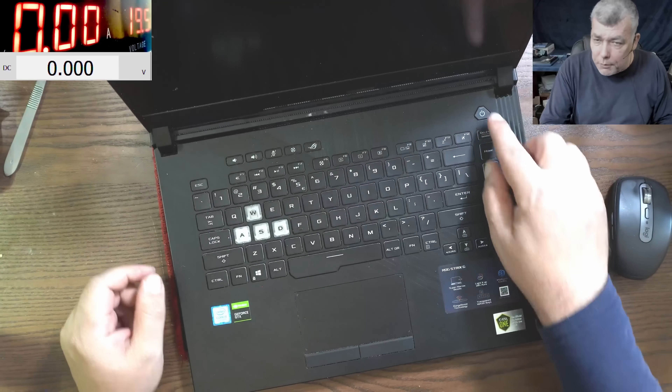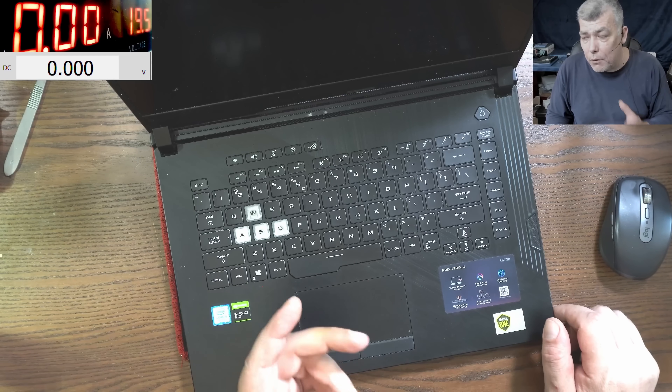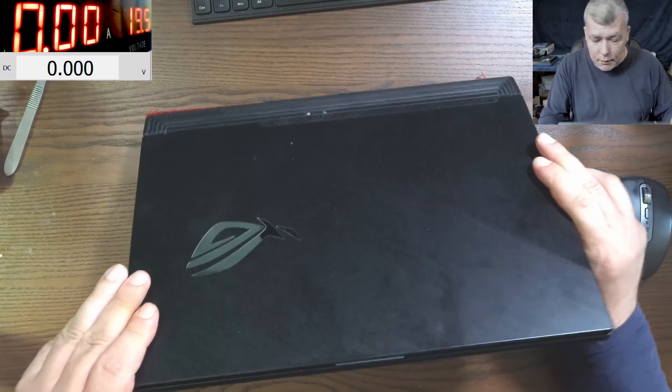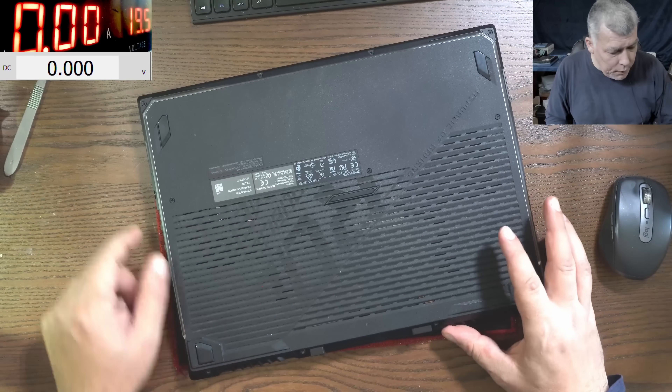The problem with this one is it's dead. I have the customer's charger, but the bad part is I don't have the adapter to connect the laptop to my power supply. So let's open the laptop first and check to see what's going on inside - the customer said it's dead.